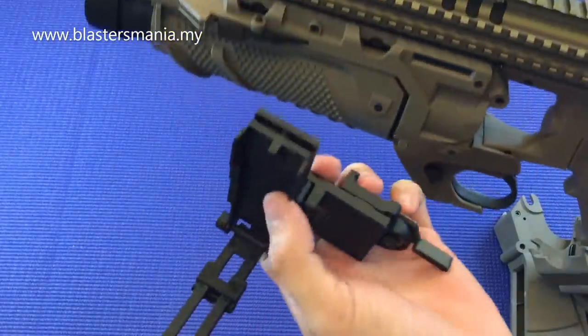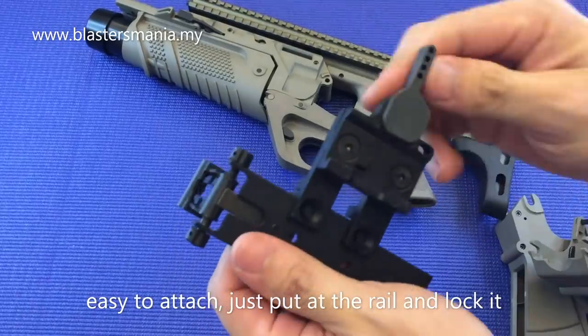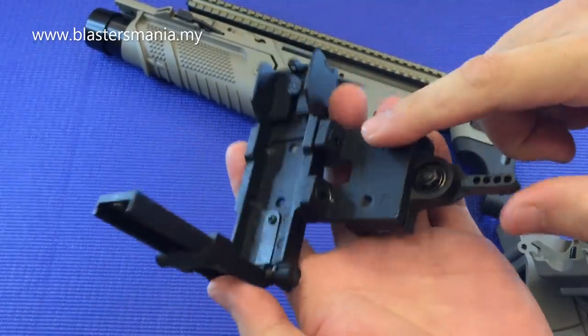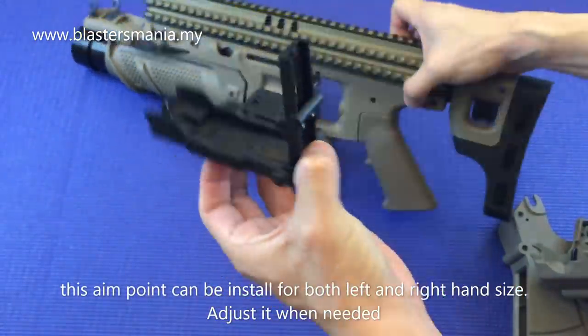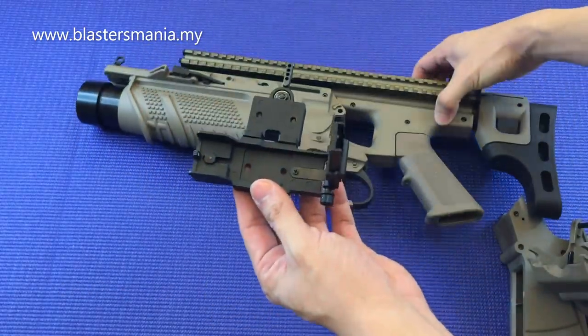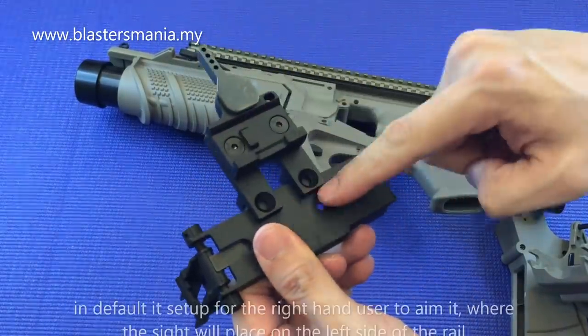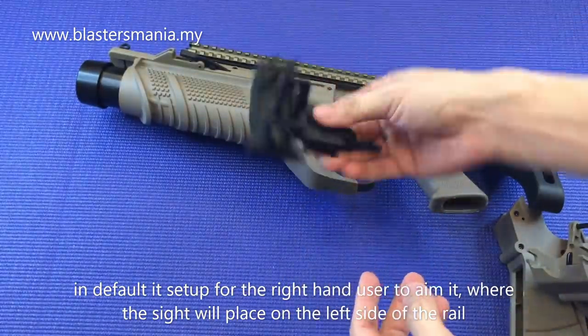Yang ni cara pasang dia mudah sahaja. Dia clip kepada rail tu lah. Dia boleh buka, kiri kanan boleh pasang. Kalau pasang di sebelah sini, kalau anda pengguna tangan kanan. Kalau nak sebelah kiri, anda kena bukakan yang ni, buka, ganti ke sebelah sini. Dan ni pun buka, ganti ke sebelah sini untuk letak di sebelah kanan.